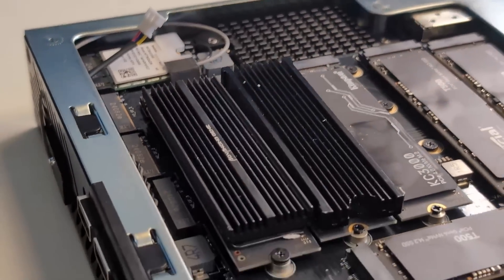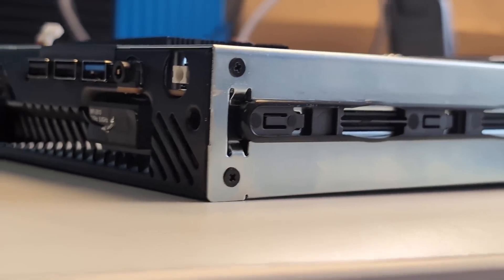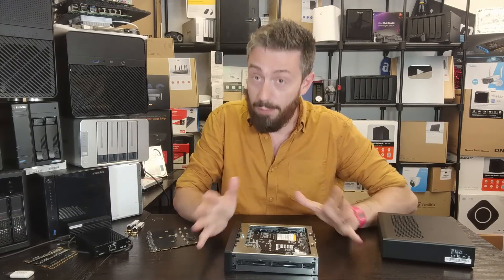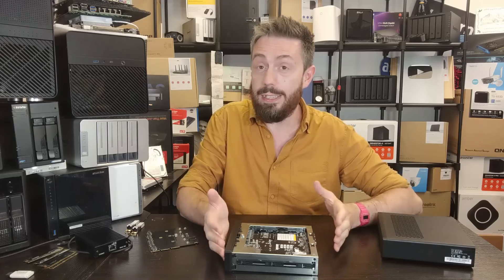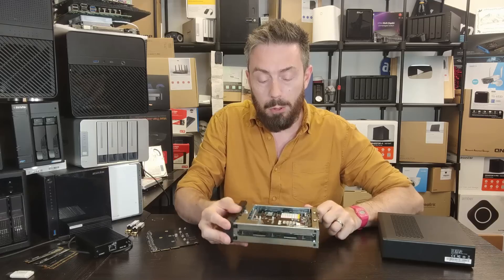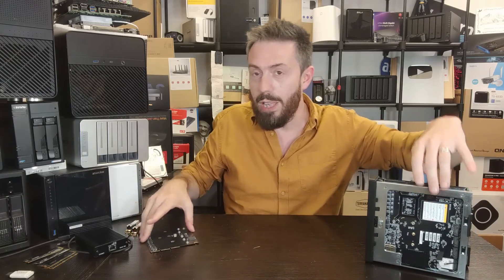All of my testing was conducted using individual heatsinks on individual drives, without the active cooling fan on top and without the external metal chassis. As a result, I'm not going to rate this on cooling — it's not fair. It's an open system and we're using it in a way they wouldn't certify or warranty, so we won't judge it on cooling.